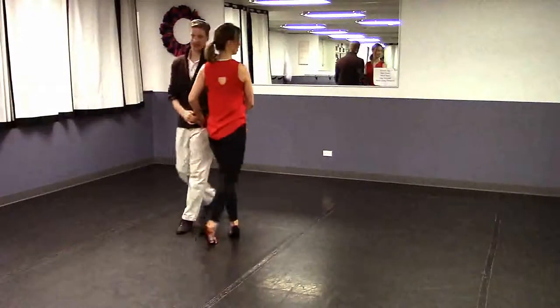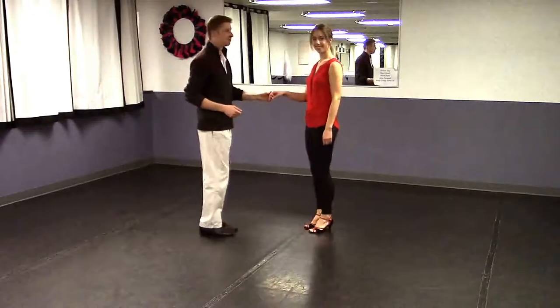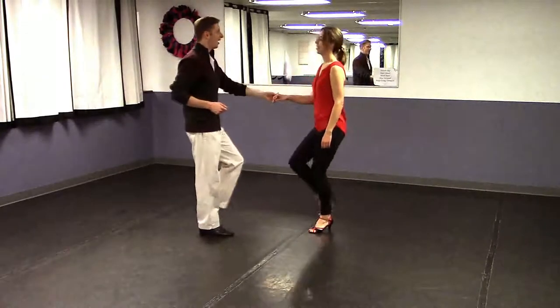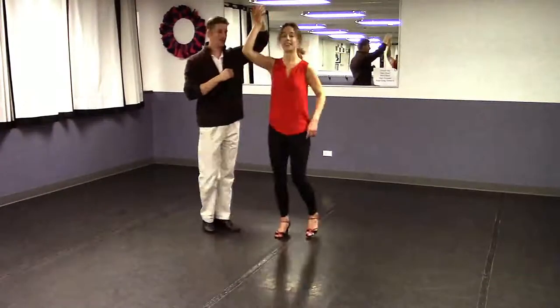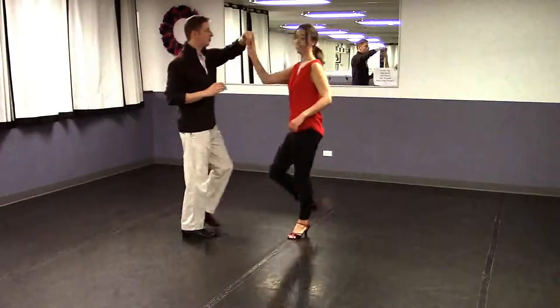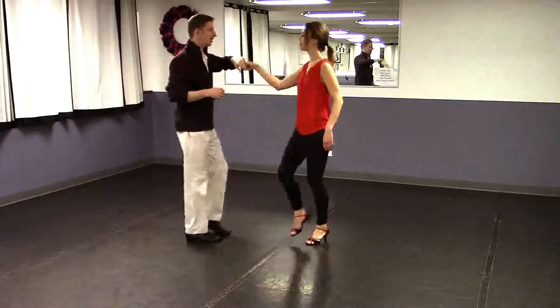Let's do that from the other side. Ready and: a one, two, three and four, five, six, seven and eight. A one, two, three and four, five, six, seven and eight, and one.